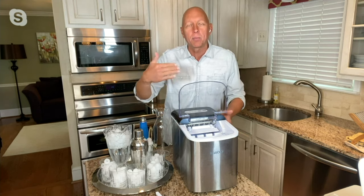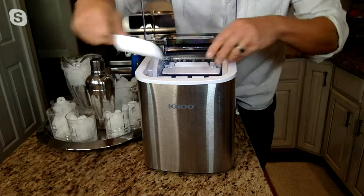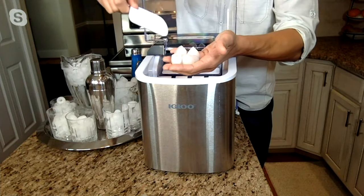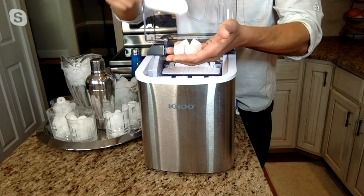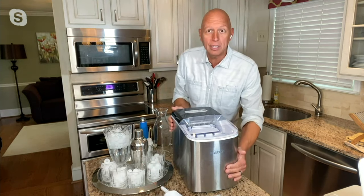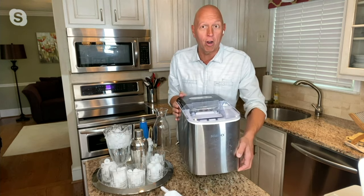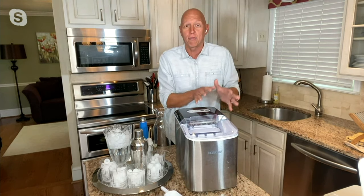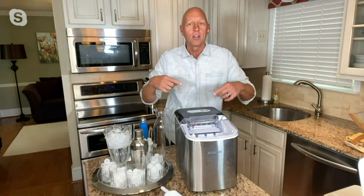You just let this sit on the counter and it keeps making ice so you have plenty. If you want to put shrimp over a nice bed of ice, you have all that extra ice. If you're shaking cocktails, making a smoothie, you're never going to run out. And here's the best part — it's completely portable. I can simply take this and put it anywhere: on a bar, in an RV, in a basement, out on your deck. You can have an ice maker entertaining outside without having to go back inside and it just keeps making the ice.